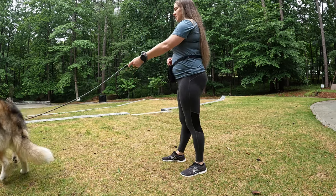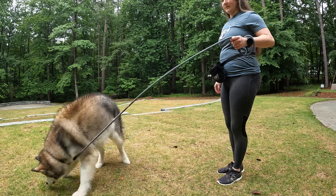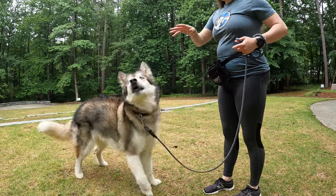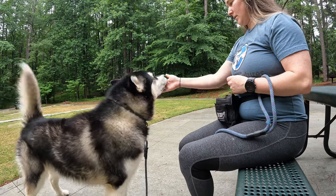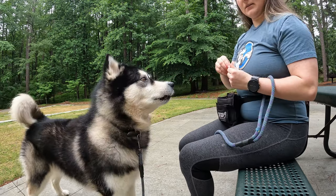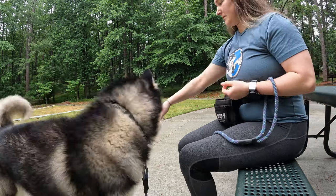If your dog already knows a hand target, this is a wonderful way to warm them up on targeting with their nose, which we can use to our advantage. Grab a handful of treats — maybe five or six — and warm your dog up on a few stationary hand targets where, sitting or standing in front of them, they just move their head to take their nose and touch your hand. After a brief warm up, it's time to get started on the chin rest.